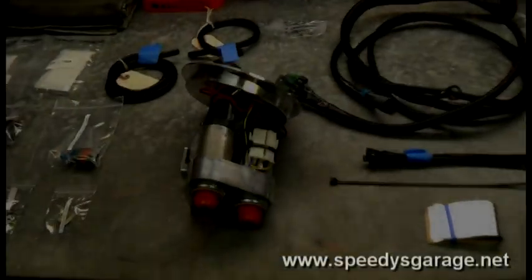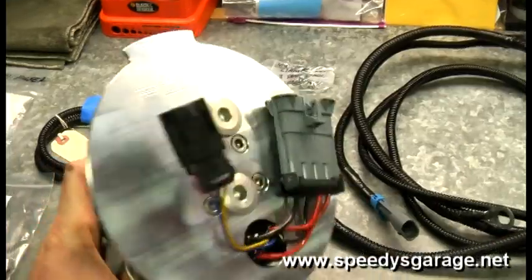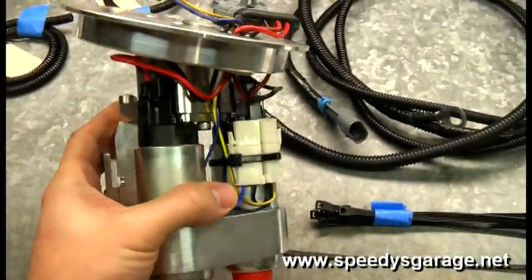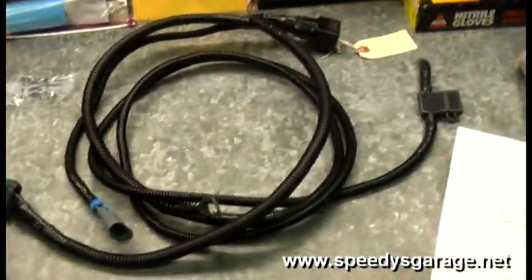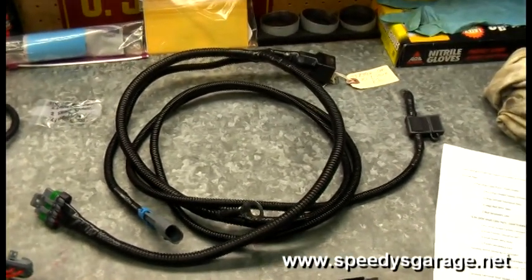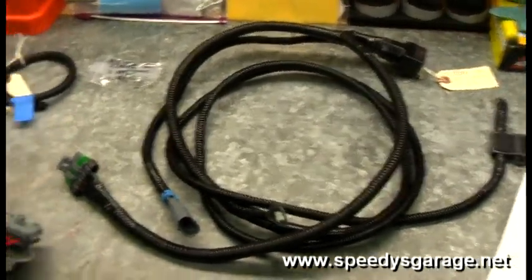Today at SPD's Garage we're going to be installing a four dual pump fuel hat in Project Orange Crush. It's already loaded with two Walbro GSS 340 fuel pumps — 255 liter per hour units. I opted to go with the Arrington upgraded wiring harness to make sure the pumps get sufficient voltage and amperage and to take some of the load off my stock wiring.